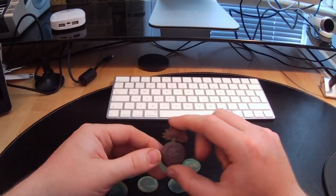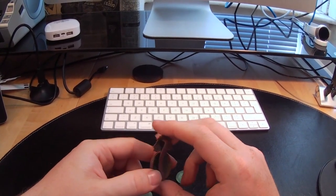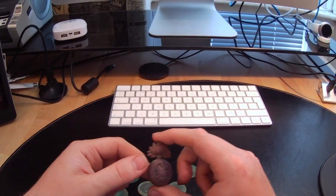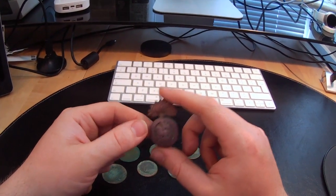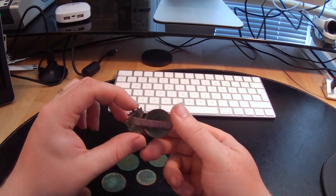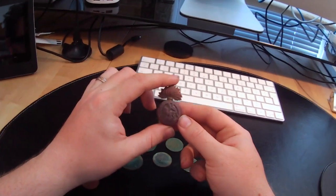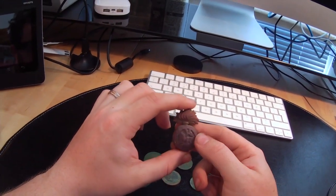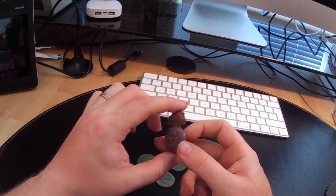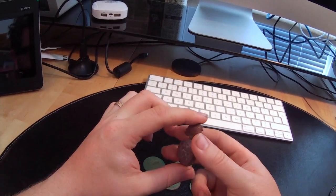Saving the best till last - I found this hat badge, or hat pin, however you want to call it. I had a quick Google last night when I got home and it's a Royal Northumberland Fusiliers badge. It's a nice little find. I presume this front here would have been maybe a silvery metal of some kind - you can see it's a little bit redder than the surrounding metal on the back.